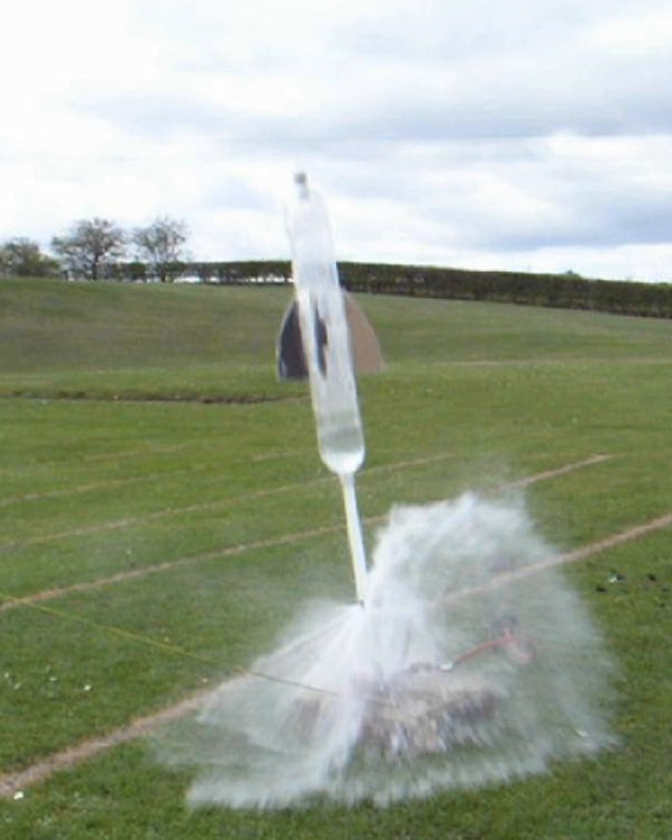A steam rocket, or hot water rocket, is a rocket that uses water held in a pressure vessel at a high temperature, and which generates thrust through this being released as steam through a rocket nozzle.